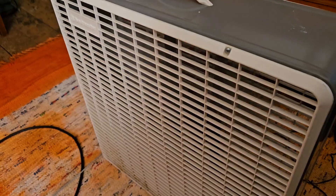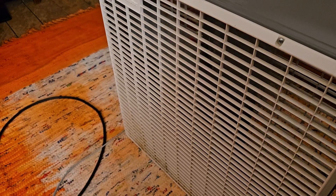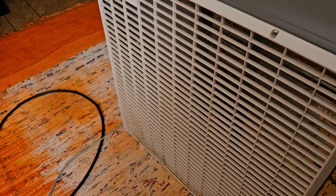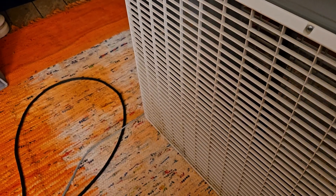It's dirty. I have fans that I use every day, and the ones that I don't use every day just kind of sit.